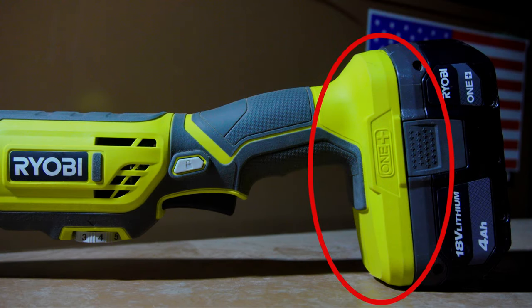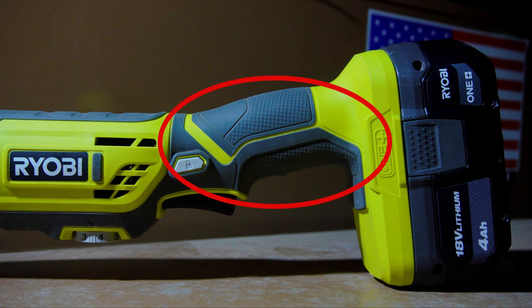Starting off at the rear of the tool, we have the 18-volt battery slot, which will accept any of Ryobi's 18-volt batteries. Moving forward, we have the hand grip, which has a nice, soft, rubberized texture.